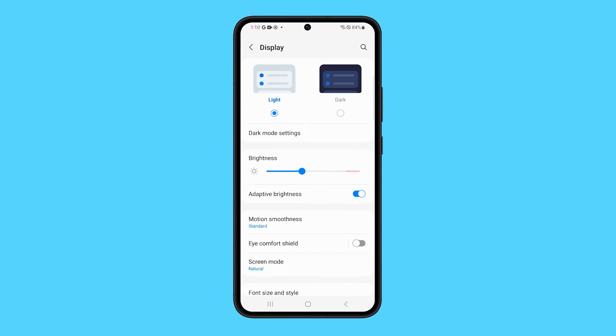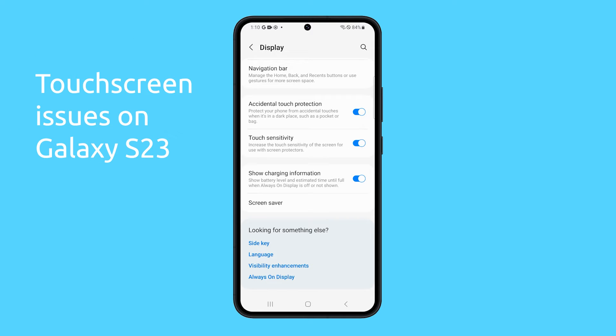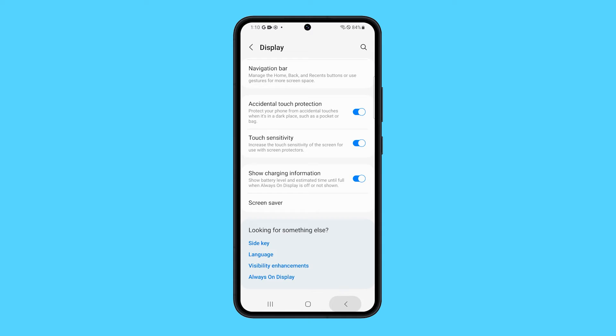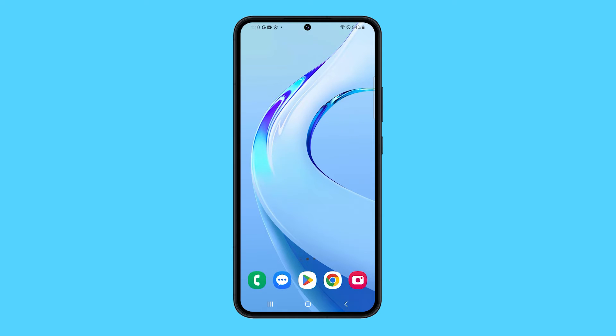The Samsung Galaxy S23 is a powerful and feature-rich smartphone, but it is not immune to touchscreen issues. If you are experiencing touchscreen issues with your Galaxy S23 Ultra, there are a few things you can try to fix the problem.